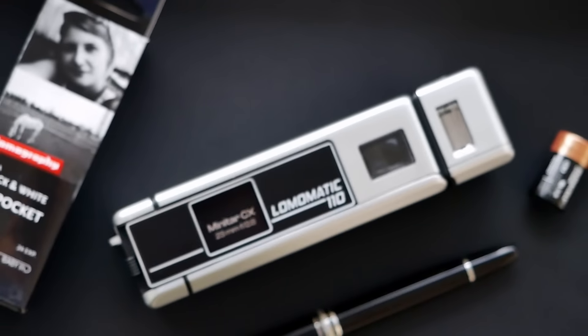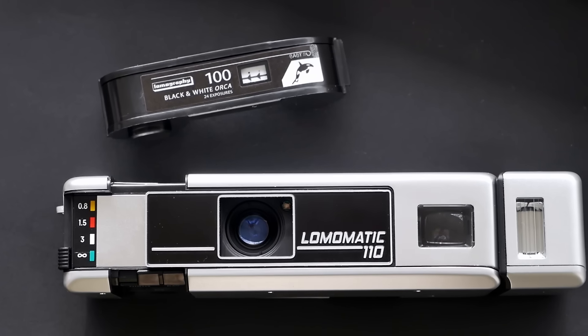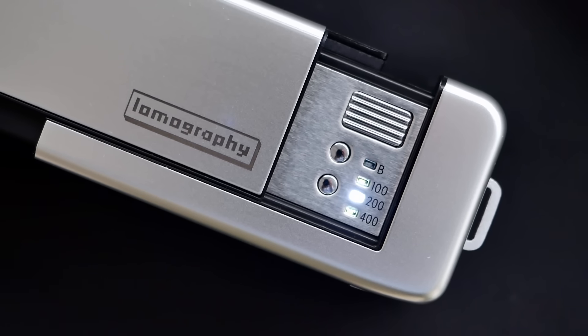Hello and welcome to Analog Insights. In today's episode, Jules and I review the Lomomatic 110, a brand new premium Lomography pocket film camera for the 110 film format. The camera comes in two different versions: a more colorful plastic version and this rather elegant version that we have here, made of metal — silver anodized aluminum to be precise.